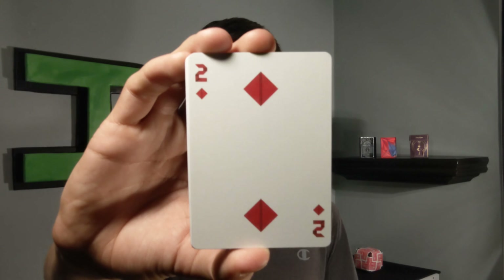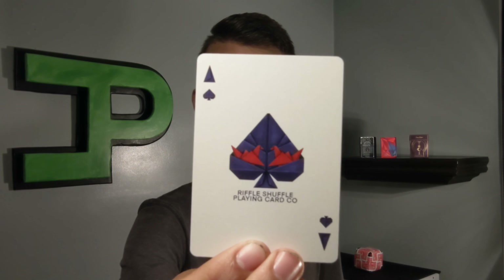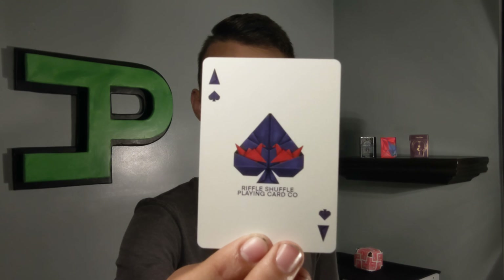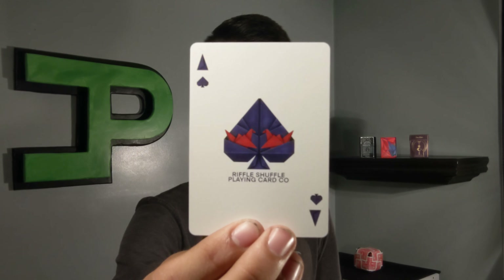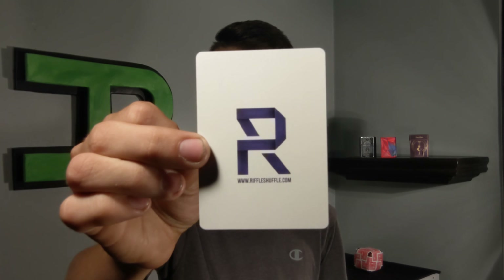Here are the clubs, hearts, and diamond aces — they follow the same pip style as the rest of the deck but are recolored and reshaped. The ace of spades says 'Riffle Shuffle Playing Card Company' and features two red origami birds folded into the inside of the spade pip. The deck also comes with a double backer, which is fantastic for magic tricks, plus a customized Riffle Shuffle ad card.